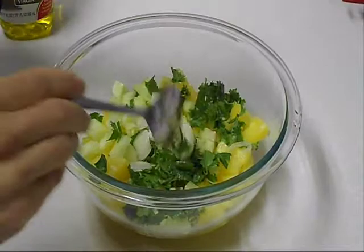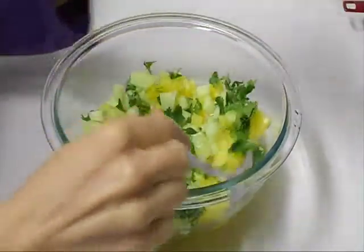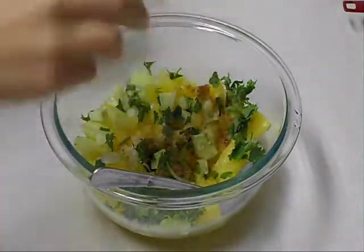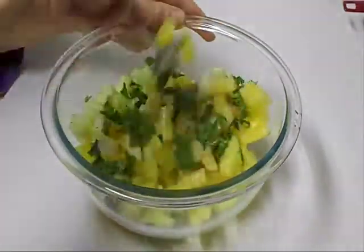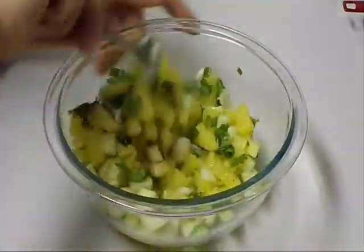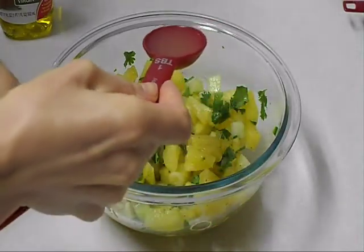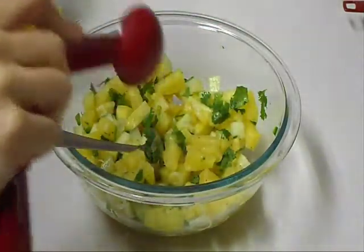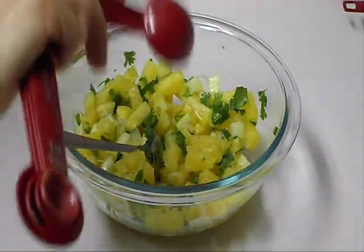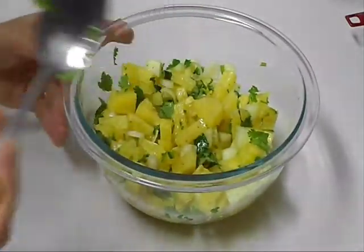I'm taking just the white part of the green onion, and I'm using Old Bay seasoning. To that I'm going to add one tablespoon of pineapple juice — this is from the same can — and one tablespoon of olive oil. Now we are done.